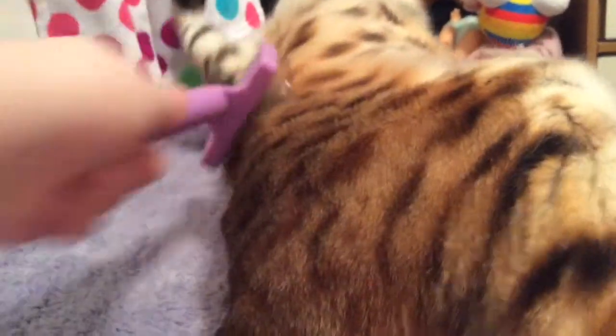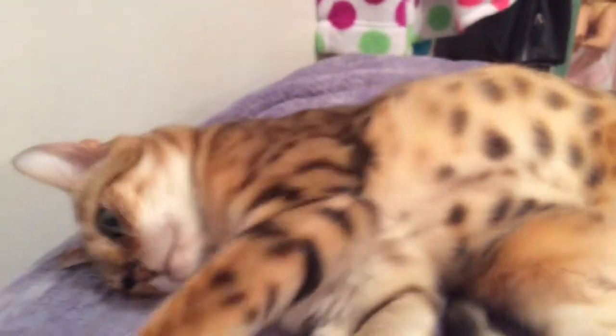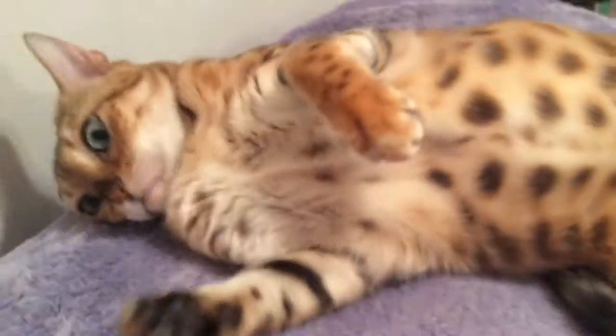Brush those leopard spots. And there we go — she's done. So that's how you brush a cat. I really hope you enjoyed the video. Let's pet your tum-tum a little. I hope you enjoyed the video — thanks for watching! Bye!